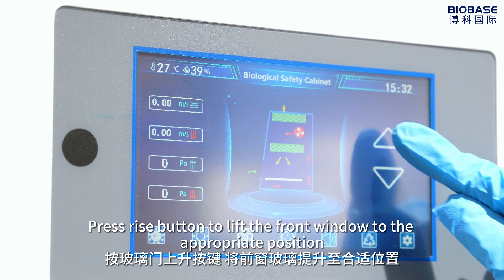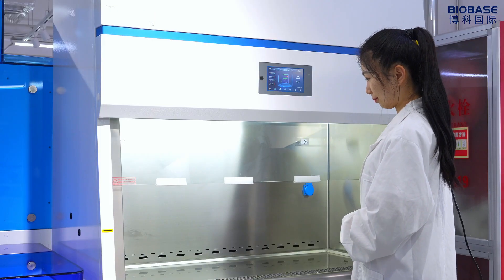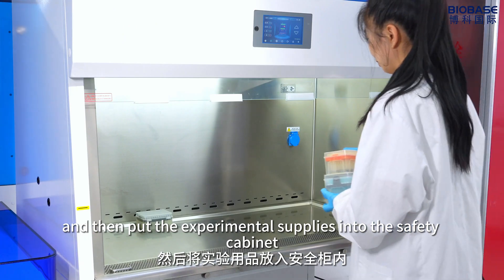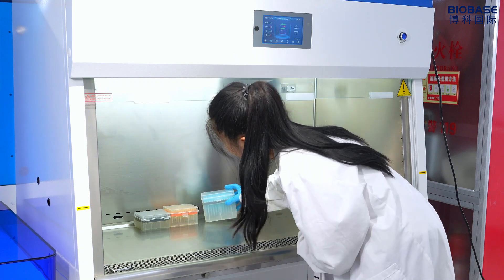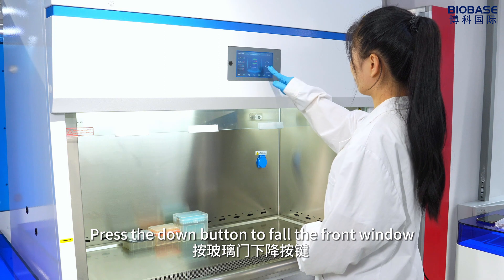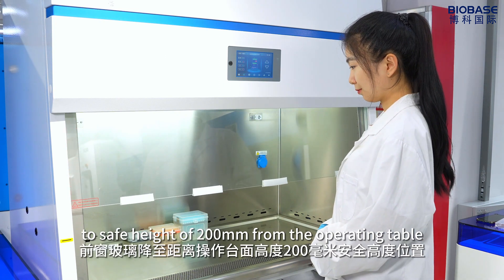Press the right button to lift the front window to the appropriate position. Then put the experimental supplies into the safety cabinet. Press the down button to lower the front window to the safe height of 200mm from the operating table.